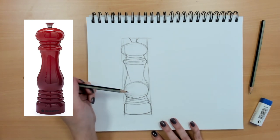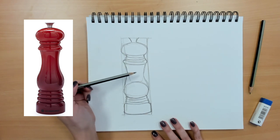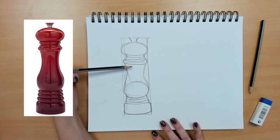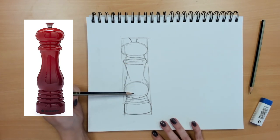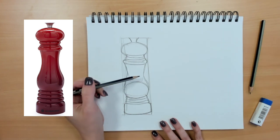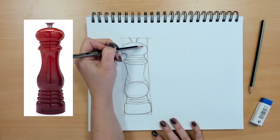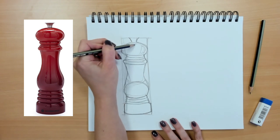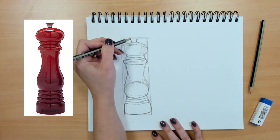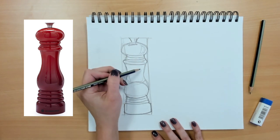You can also treat how light hits the object when you're looking at the color. In this example, the color shifts from a maroon to almost a purple or a really dark maroon. I could mark out and block off where the light hits the object, but also where the shadows are, and that's going to help my object look more realistic.